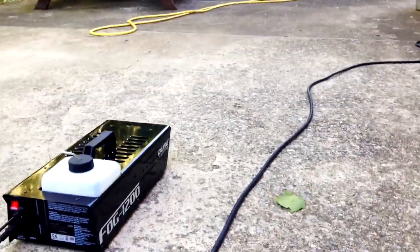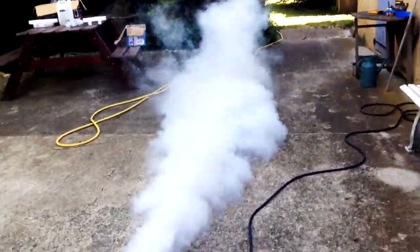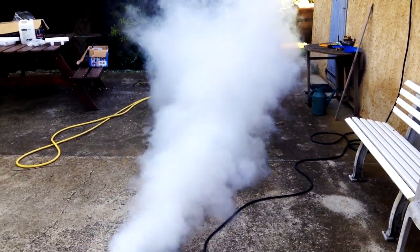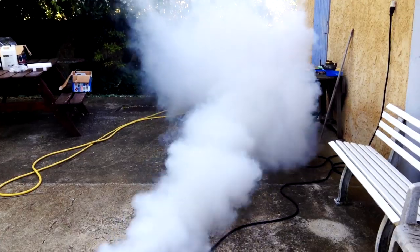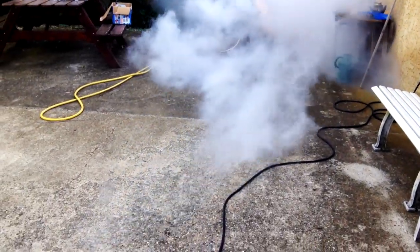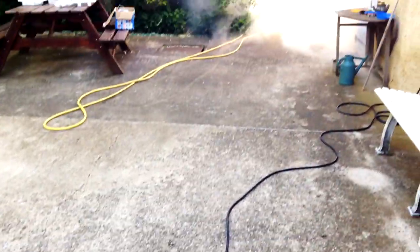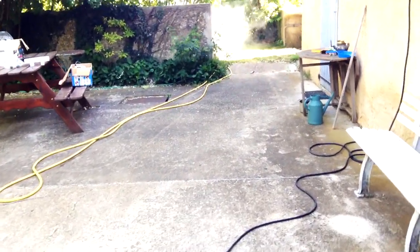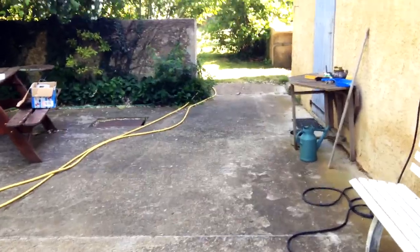Un petit test pour la fin — ça marche bien hein ! Je vous recommande d'acheter soit du liquide Contest soit du Chauvet, parce que si vous achetez du liquide Ibiza de couleur jaune pipi ou vert — un vrai liquide à fumer pour machine à fumer c'est blanc, c'est pas rose ou jaune pipi. Voilà, à plus !